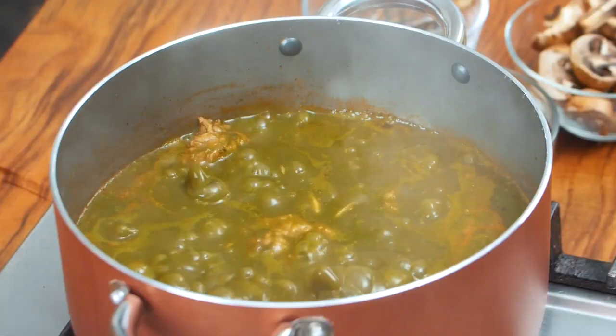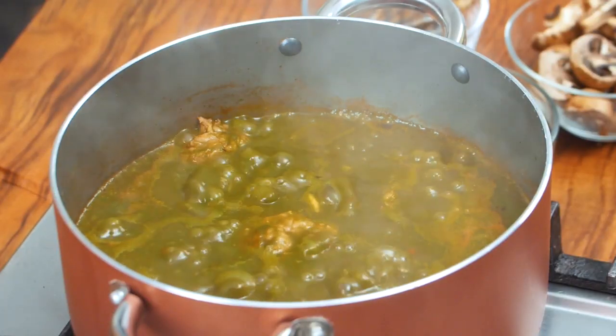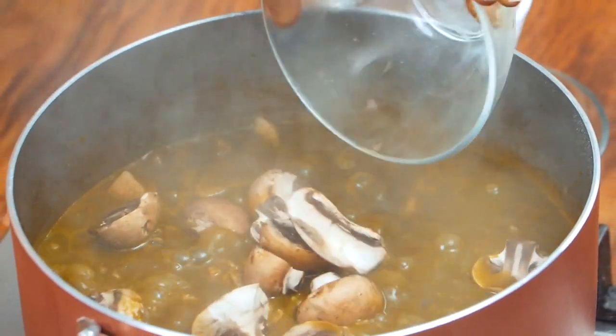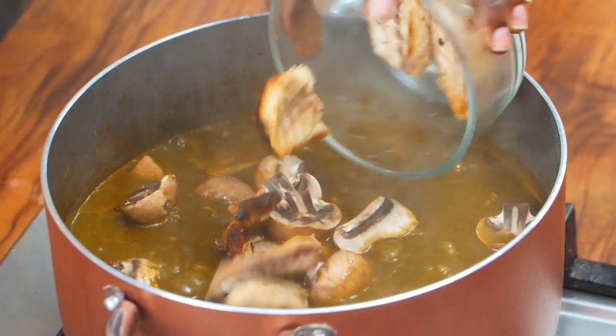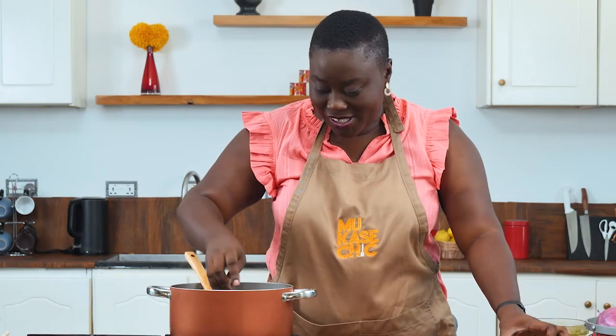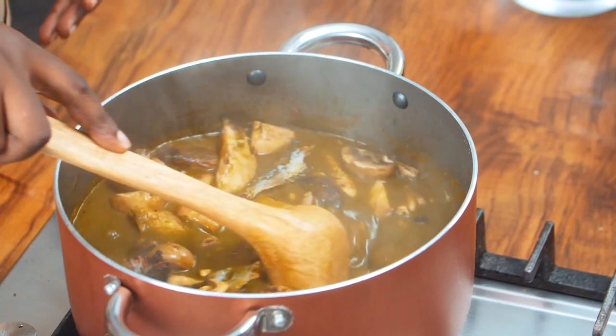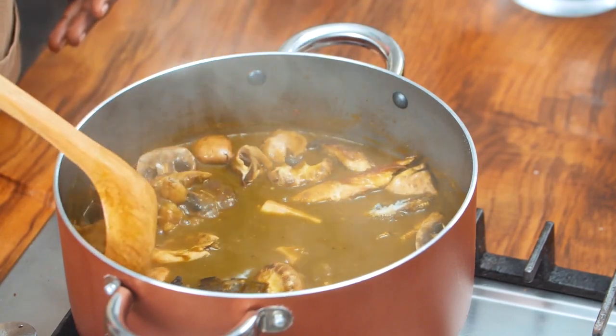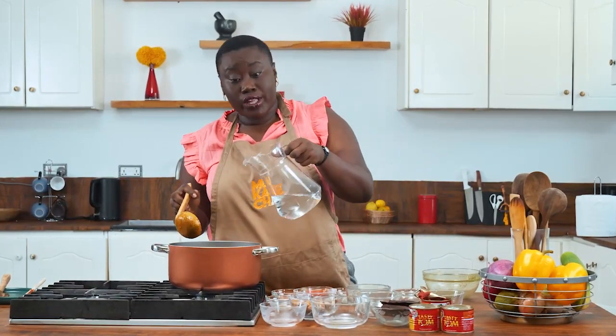Our soup looks so good and the cocoyam is well cooked. Let's make it healthier — some mushrooms for great earthiness, smoked fish, and some herring for umami flavor. I wish you could smell and see this. And lastly, a little water to break the consistency.